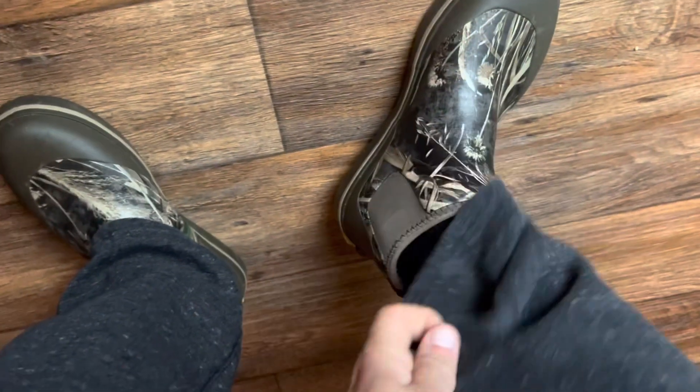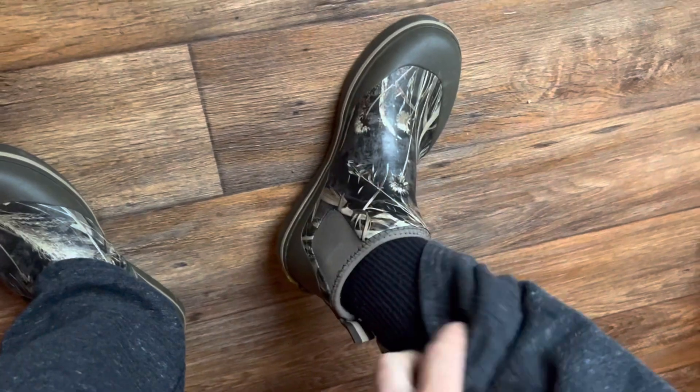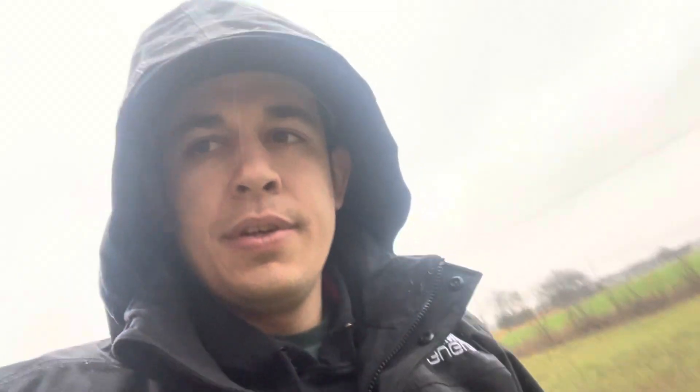Showing off these rain boots by Gator Wader — they're freaking awesome, just little water shoes, not very high but perfect. Got my rain coat on. Give y'all a little preview of the yard — it is a soaking wet mess out here. Need to mow, but no telling when it's going to dry up since it's supposed to rain even more today. Hopefully we can get this dried up and cleaned up pretty quick. Typical Oklahoma springtime — water everywhere.